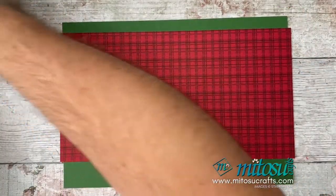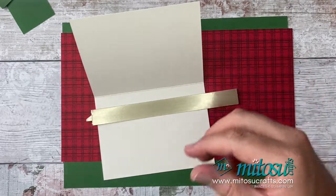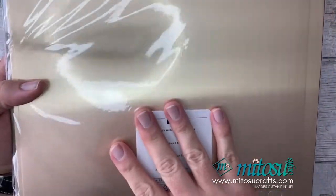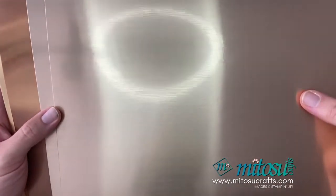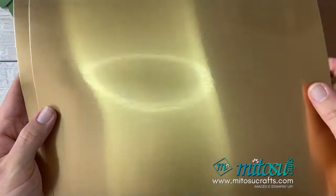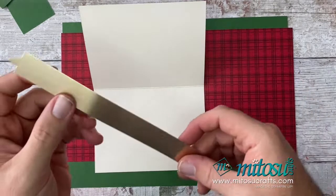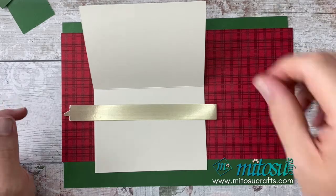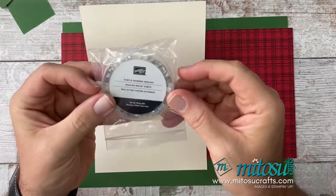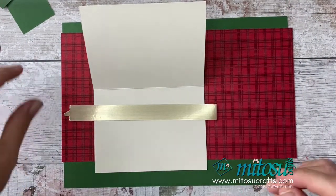You'll also need some Very Vanilla for stamping, and I've got myself some of the new gold brushed metallic cardstock, which is available in the new mini catalogue. Really, really pretty — you've got a couple of shades of gold: a dark gold and a bright, more traditional gold. You get two of each. That's what I'm going to be using for the wording — I've got a strip ready for that. You're also going to need your basic tools. I've got some Stampin' Blends and some embellishments — specifically the Subtle Shimmer sequins — and I'll talk you through those as I get to them.